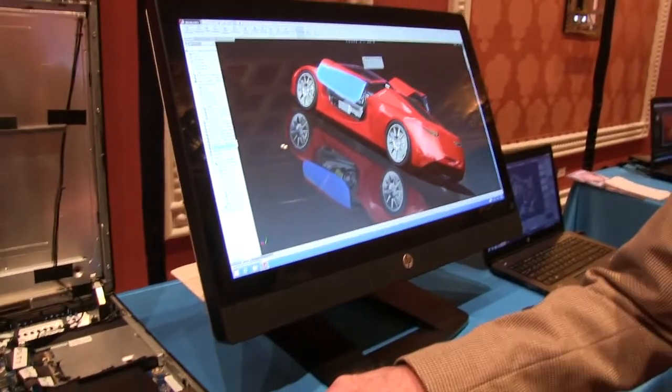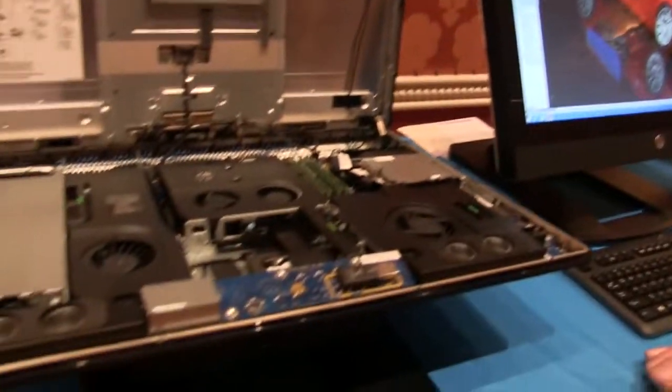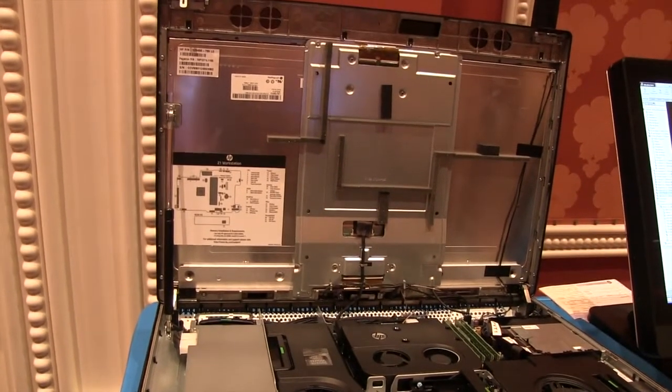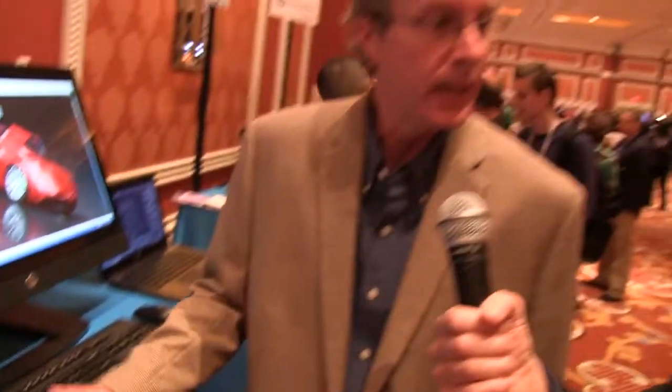This is a follow-on to the world's first all-in-one workstation, the HP Z1 that we introduced in February of 2012. It's been a very successful product for us.